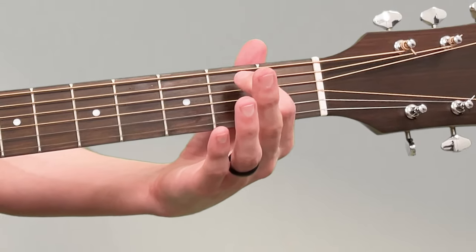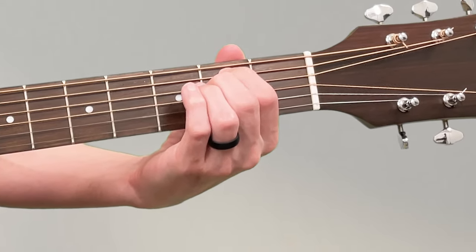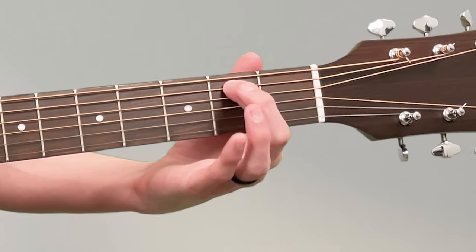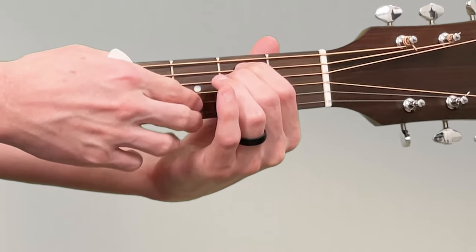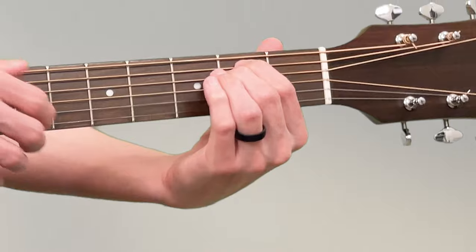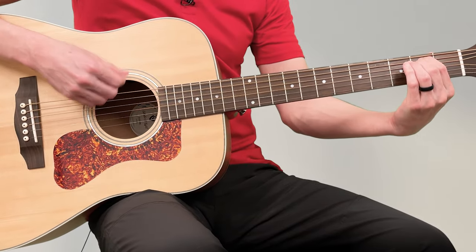Start by putting your first finger on the second fret of the A string. Then your middle finger goes on the second fret of the D string, so you'll need to slide your first finger down to make room. Make sure this part of your hand is not touching the open strings. The goal is to have your fingers curved and your wrist moved forward so there's a space and your palm is not touching the strings at all — so they can ring out. Play one string at a time.